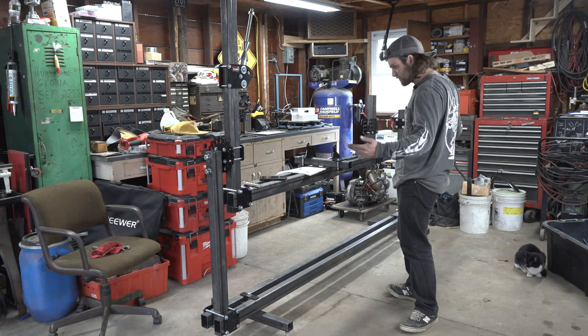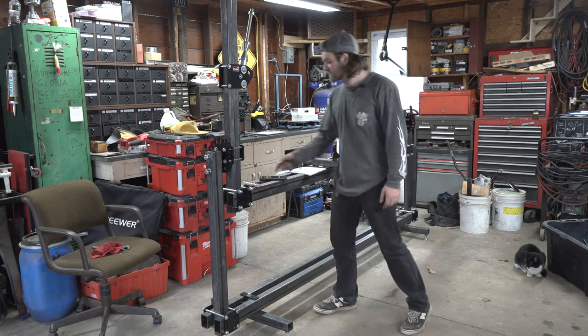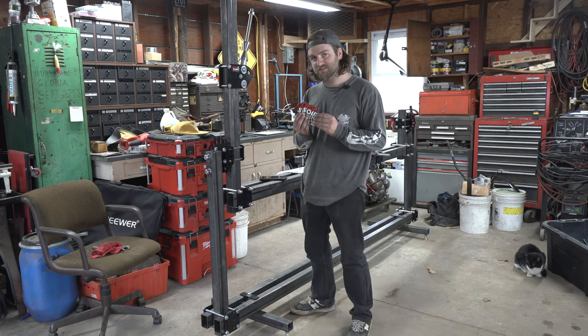And there you have it — we have a completed frame jig with rotisserie. Now the last step is to put on these stickers.